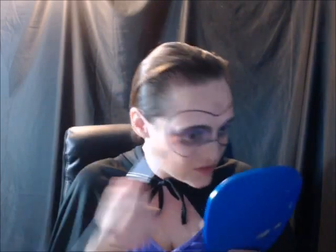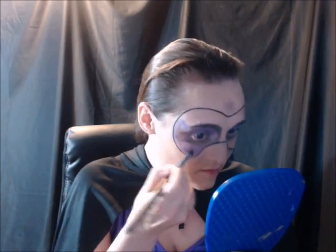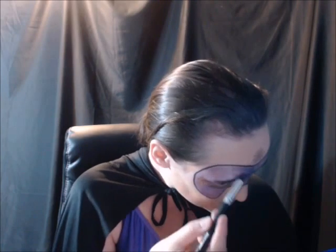Now I'm going to use that same shiny purple that I did earlier on my crease and complete the rest of the mask with it. And of course, you can't finish this look without a little glitter.